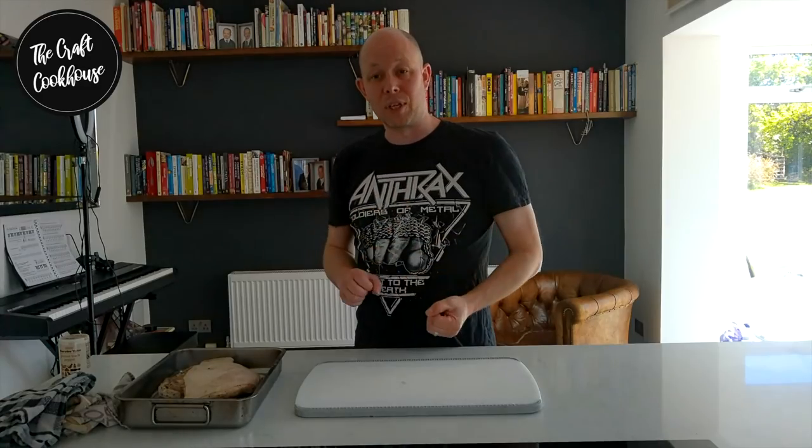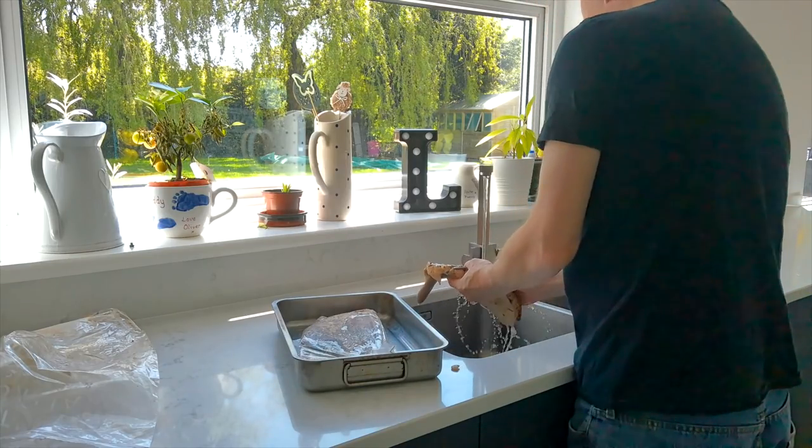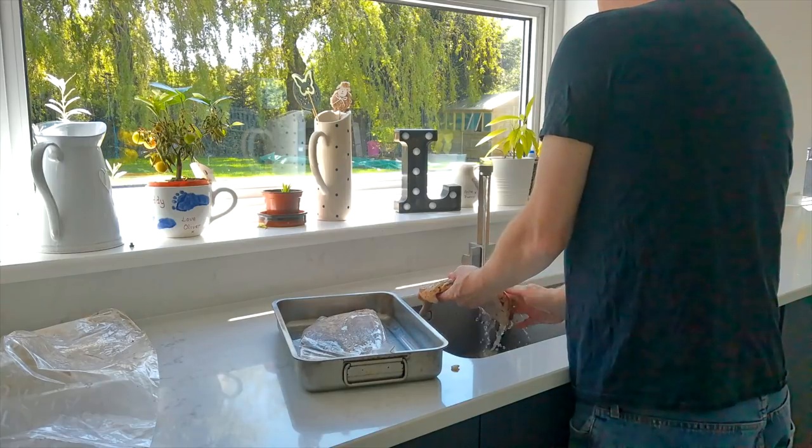Our pig jowls have been curing in the fridge for seven days — five to seven days, flipping and massaging each day. If you skip a day it doesn't really matter, but keep it in for at least five days. What's been happening is the salt has been extracting moisture from the meat, while the aromatics and spices have been drawn into the meat — osmosis at work. After that, wash them lightly in water; no scrubbing needed, just rinsing off any remaining cure. It will have darkened — this is all part of the process.